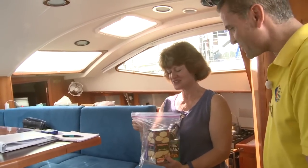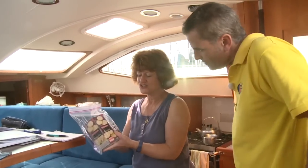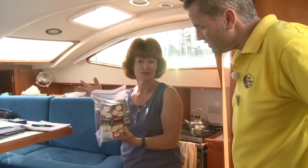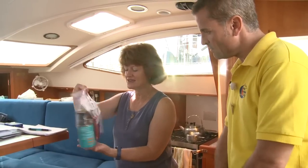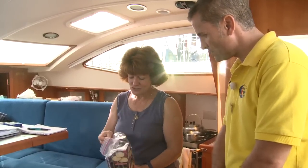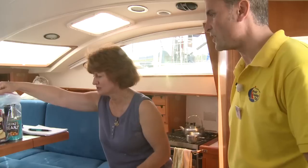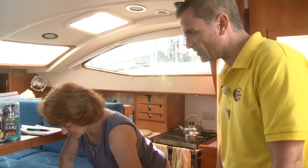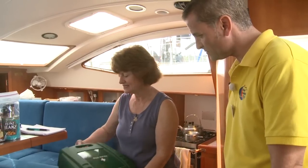Maybe you want to take me through what you've got in there. I've just added a few high energy snacks and I'll add some granola bars as well. There's chocolate, oat cakes, beans — and I've used cans with pull tabs so we don't need a tin opener. Great idea. We also have a heavy duty first aid kit.